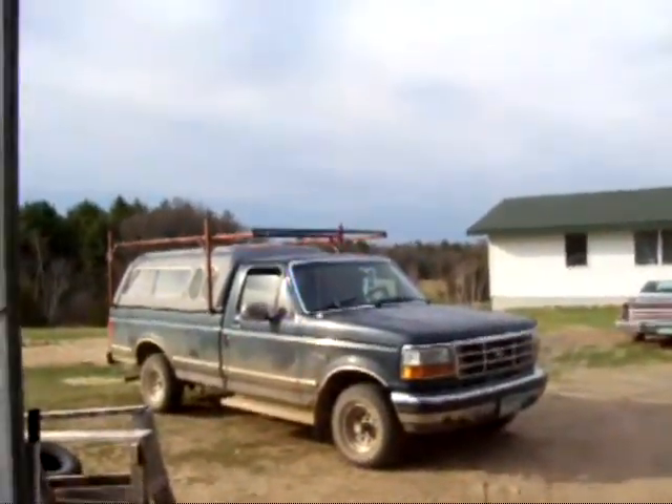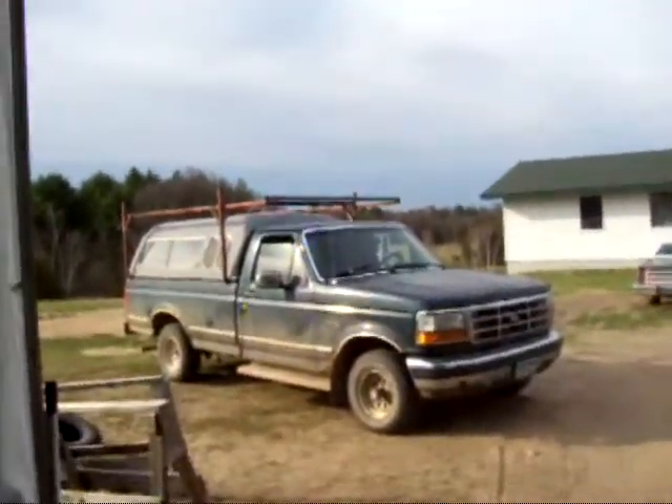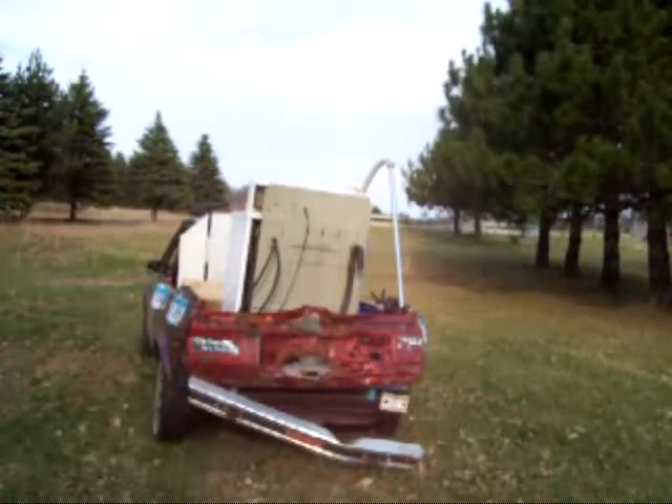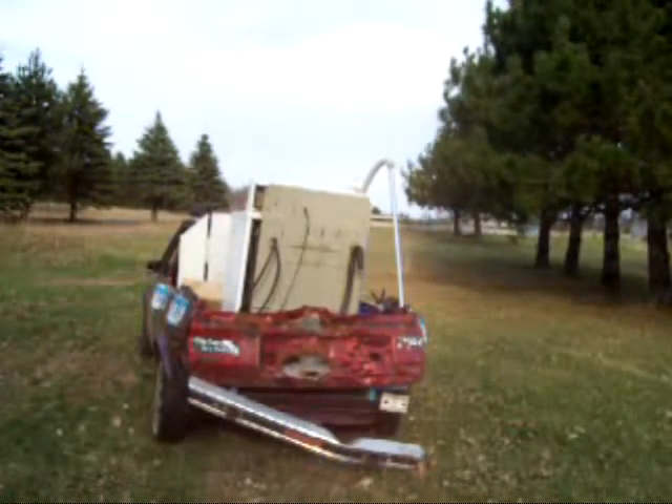I gotta go get the ick out here. I don't know which truck I'm gonna pull it with yet, but we'll figure that out. Let's get the rabbit out of here and maybe rip that bumper off while I'm at it.